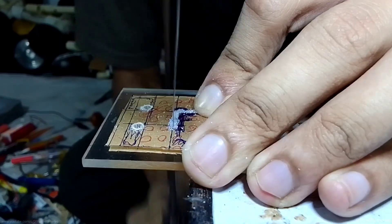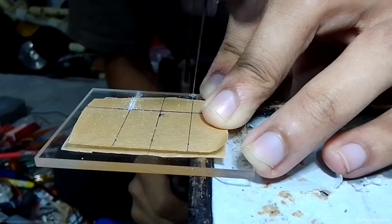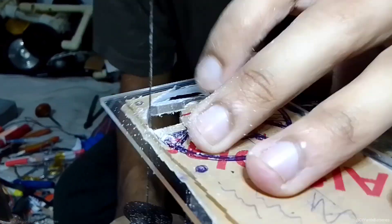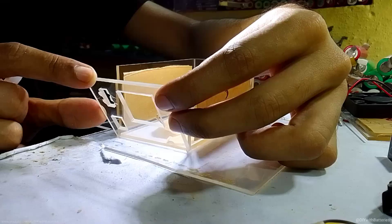First, I need to make a perfect rectangular box to put all the things inside. I started cutting acrylic glass into small pieces for the input and the outlet, and I also made a few holes for the fan where the air will be exhausted. I connected them all together using instant glue.